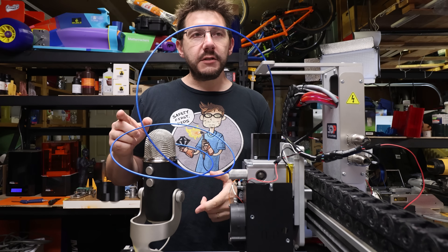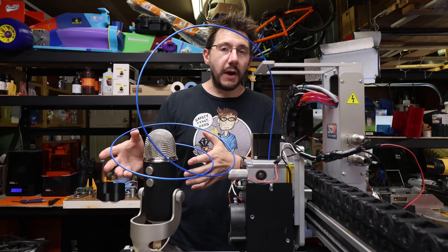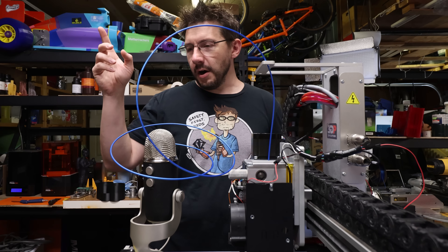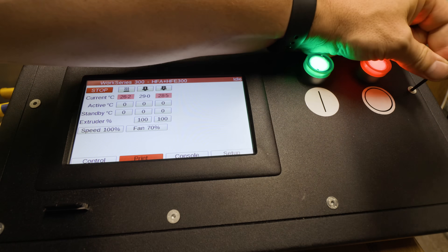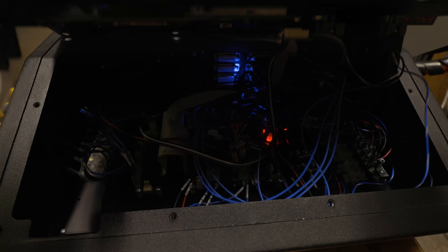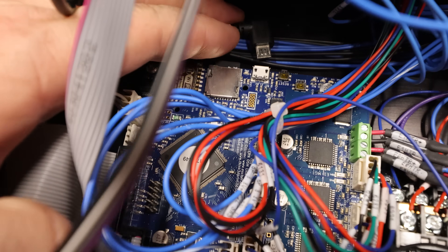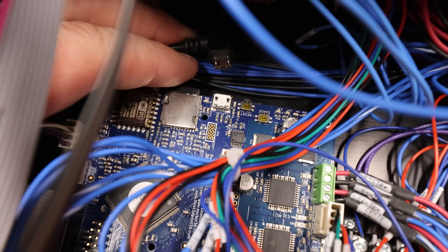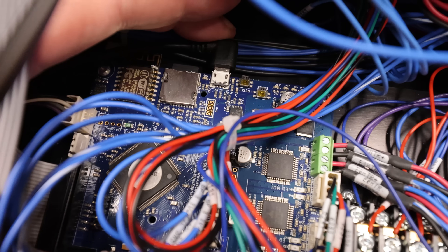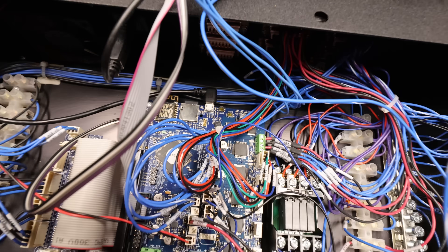So to troubleshoot that, first we have to connect up to the control box and get into the Duet interface, because this runs a Duet board. There are 10 screws that hold the top of the control box down — I can undo those pretty quickly with a 3mm Allen key. Once it's open, I found the original problem that caused me not to be able to connect: the USB cord was not plugged in to the Duet board. Simple fix — plug it in and we're good to go. That's easily applicable to machines no matter if they're $200 or $38,000.